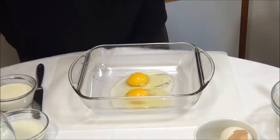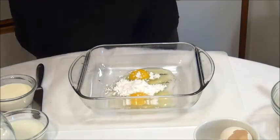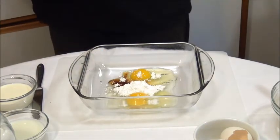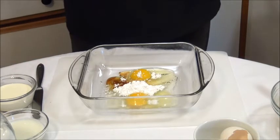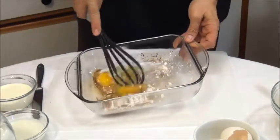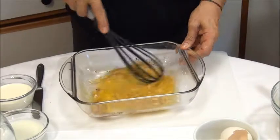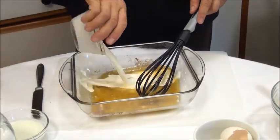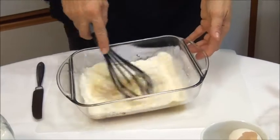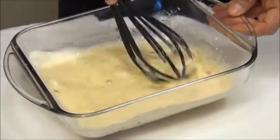Now we add 1 teaspoon powdered sugar, maybe a little bit more. We add 1 teaspoon vanilla. Let's go crack the eggs. Now we add 1 cup heavy cream and a half cup milk. Let's go mix again a little bit, all together, very well.